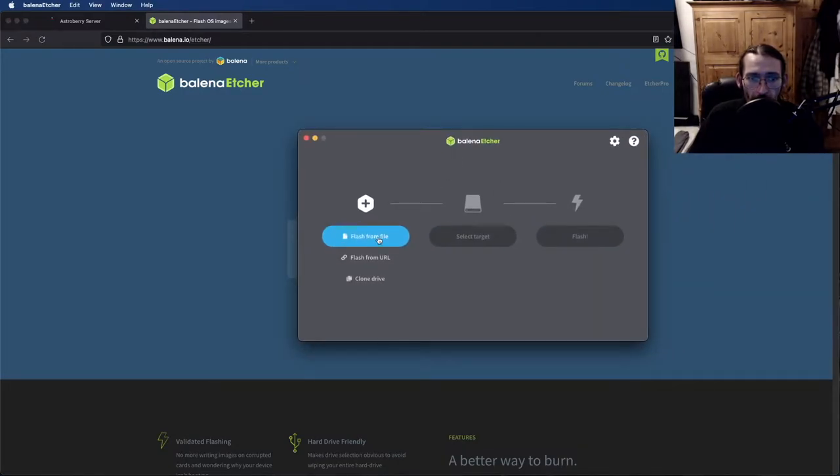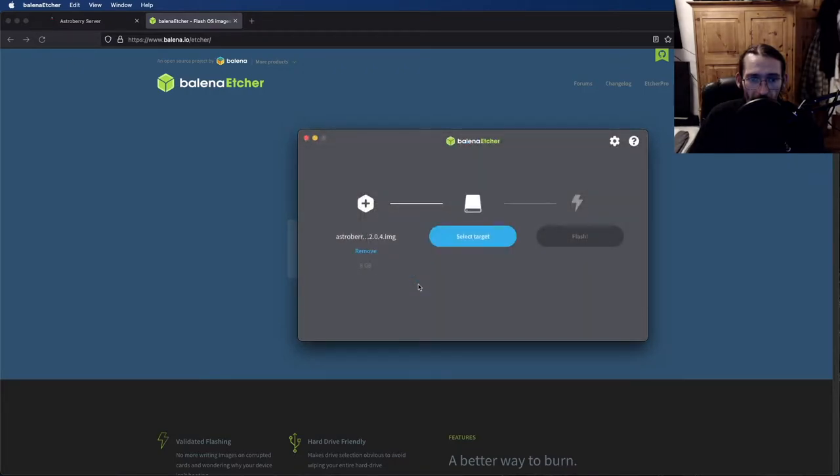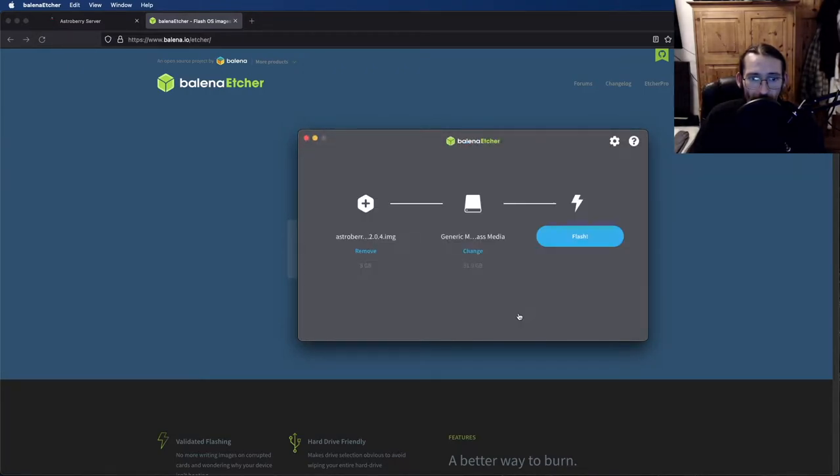Once that's downloaded, open it up, find the download file — here's Astroberry — select the SD card that you want to use and click flash. Wait for it to finish and verify, and safely remove the SD card if it's not automatically safely ejected. Once that's done, pop it in your Raspberry Pi, power it up and you're away.